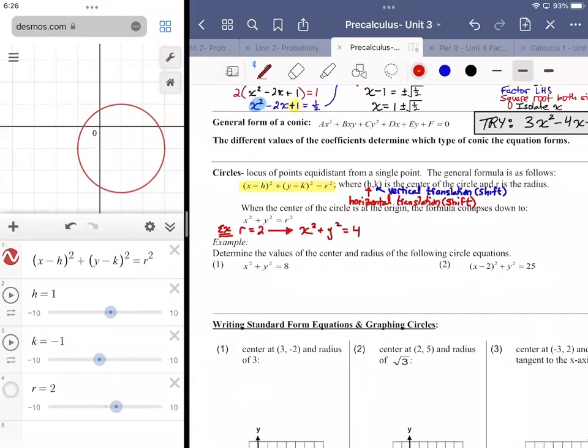For x² + y² = 8: if there's no h and k value, the circle is centered at (0, 0). In standard form, whatever is on the right equals r². So r² = 8, meaning r = √8. Regarding the plus or minus: a circle with radius -2 generates exactly the same path as radius +2, so radius is always a positive absolute measure.